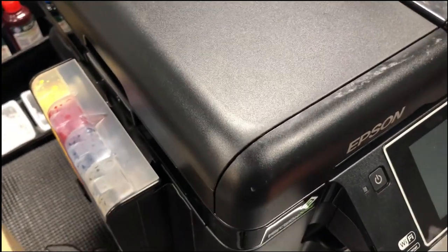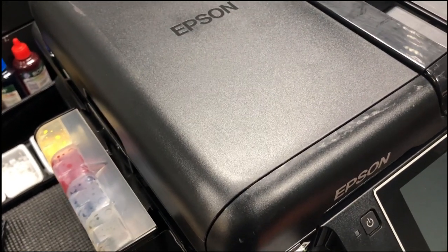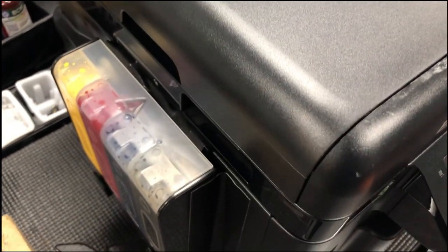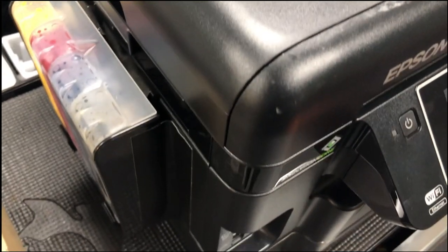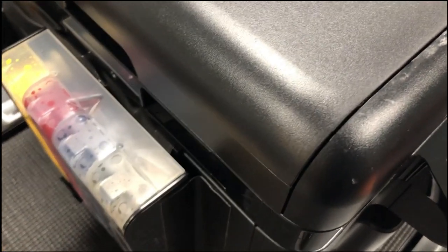Many of you cannot get the printer to print after you're receiving it. Or maybe you were using it for a while, and then someday you just find the color is missing. You run the printer's self-cleaning function again and again, and just cannot get it to work.